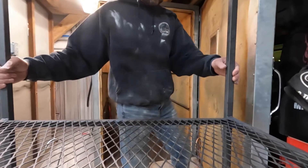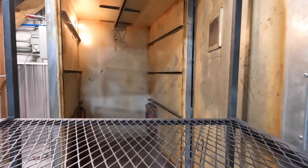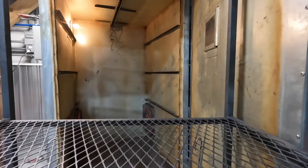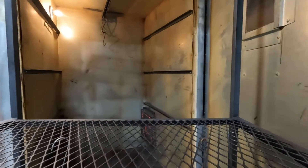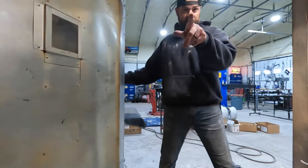Into the oven for the final product — see you in 20 minutes.